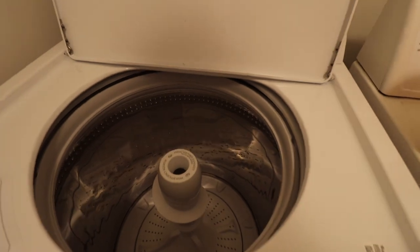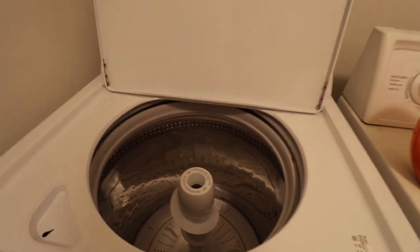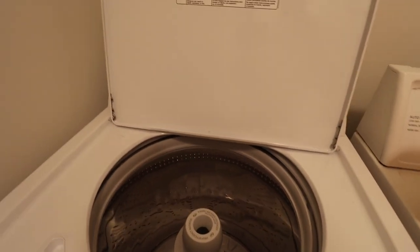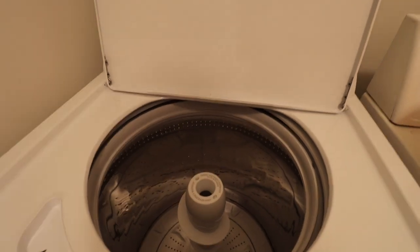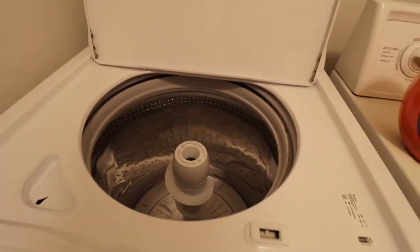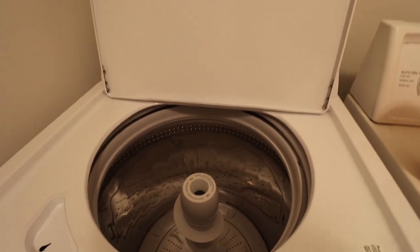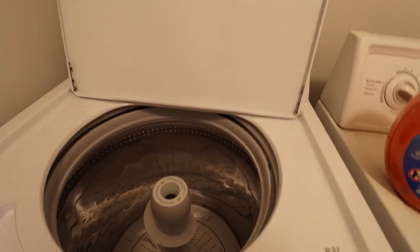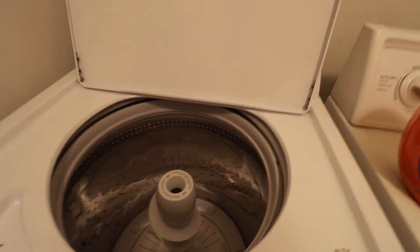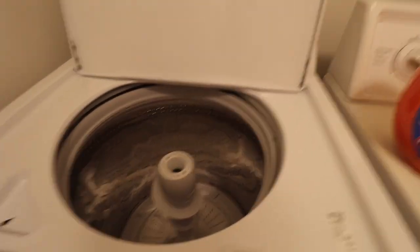The first thing you're gonna want to do is make sure you turn all your shirts inside out. Make sure they're all inside out — this goes for all your graphic t-shirts — before you put them in the washer. I would also suggest that you wash colors that are similar together. I have a lot of white shirts, so I'll most likely wash all the white graphic t-shirts together. Also turn them inside out, and do not use bleach.